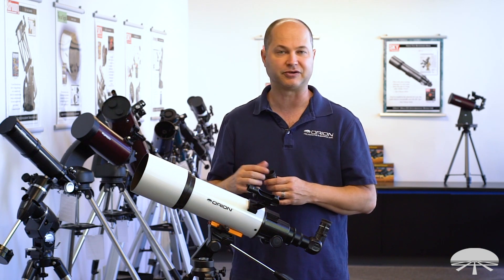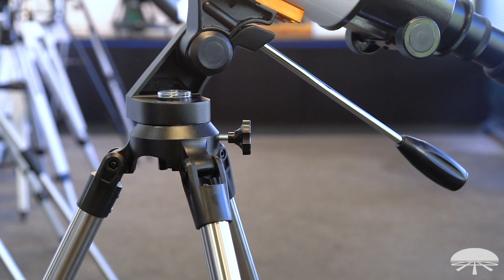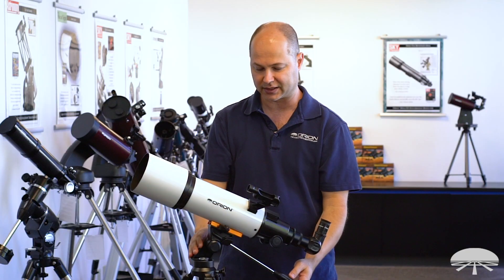You hit the resolution limit at about 200 power with this size scope. Now let's talk about the tripod. This is an Altaz tripod — that means altitude, up and down, and azimuth, left and right. So it just swivels left and right, up and down.